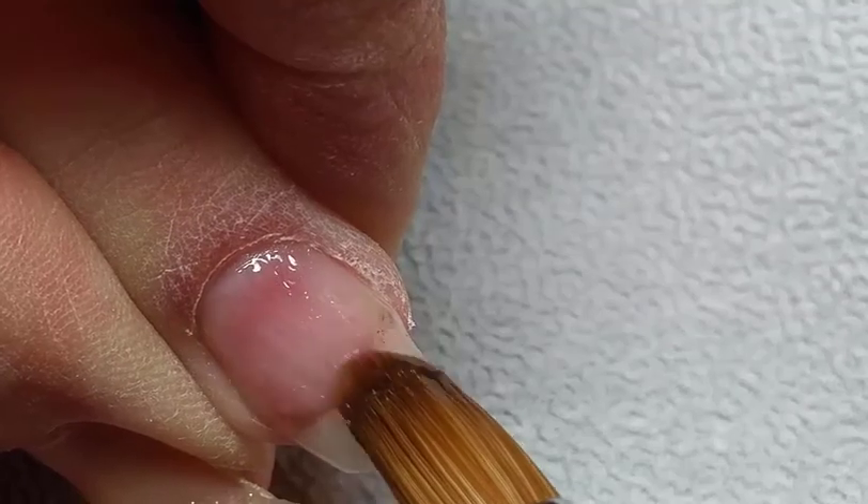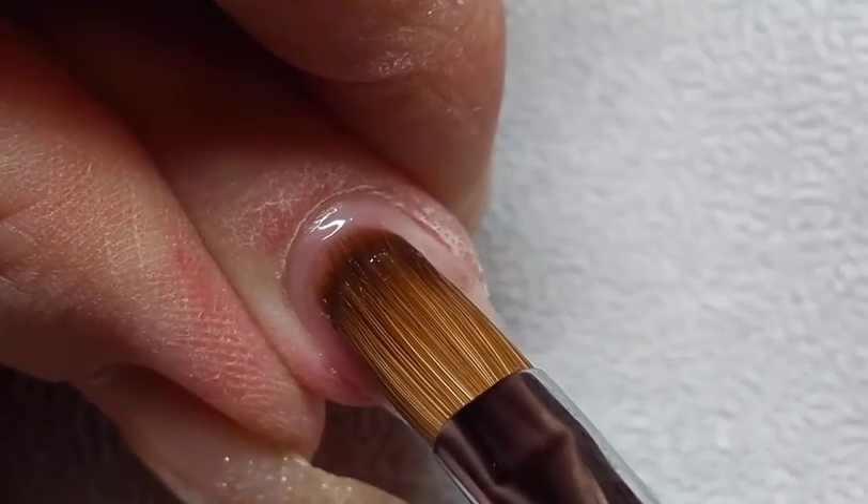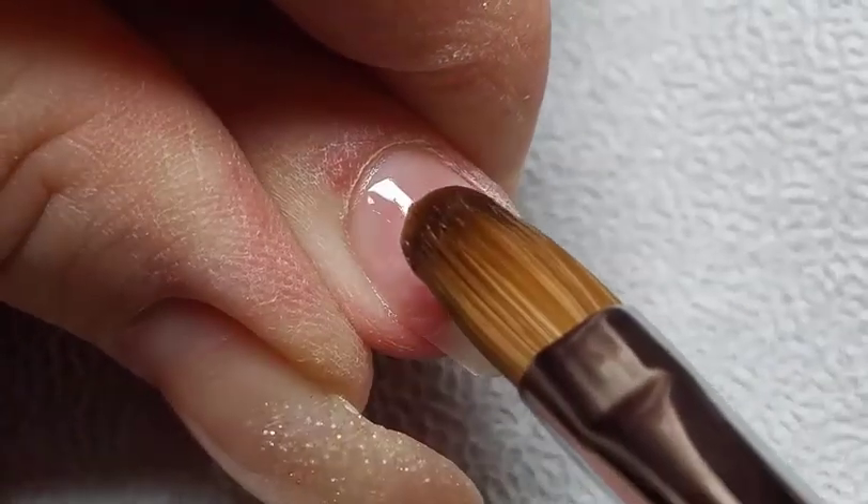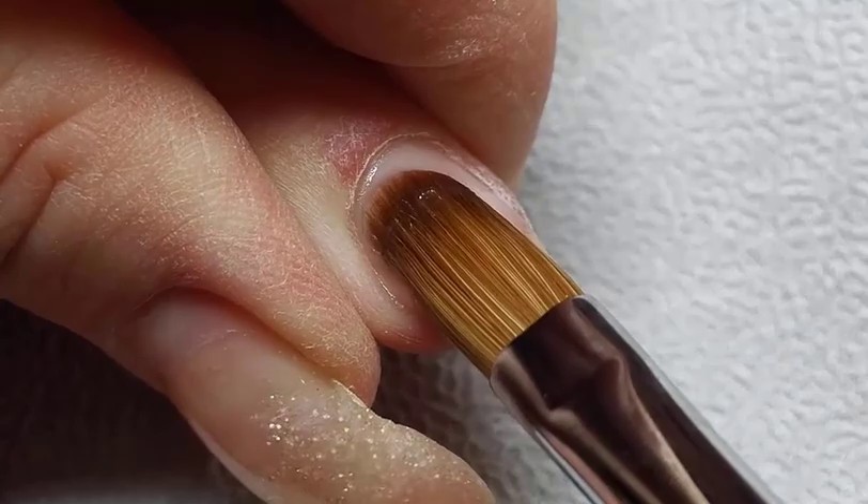We also recommend Clear Foundation for clients whose nails are prone to lifting, as any gels that contain tints or pigments applied directly to a nail plate can inhibit the bond of the entire enhancement to the nail.